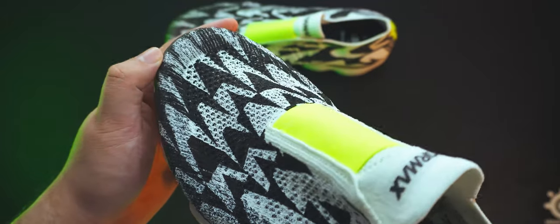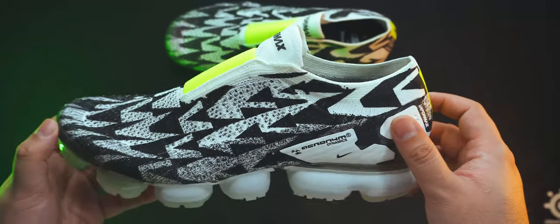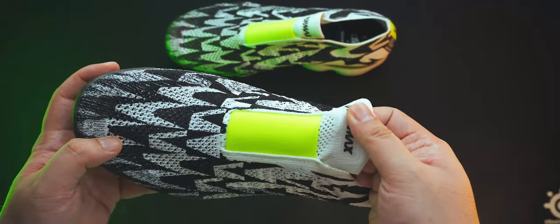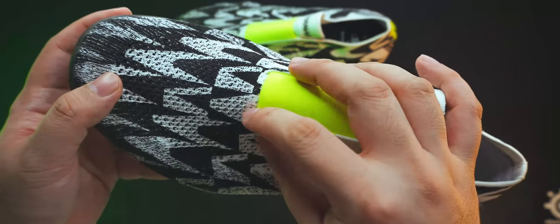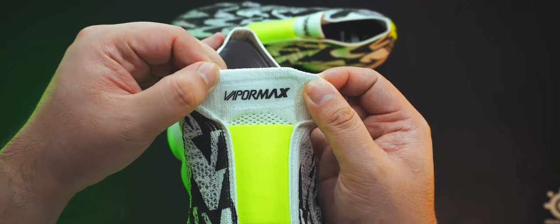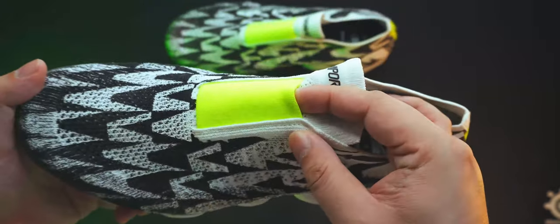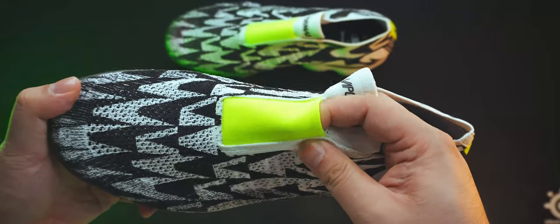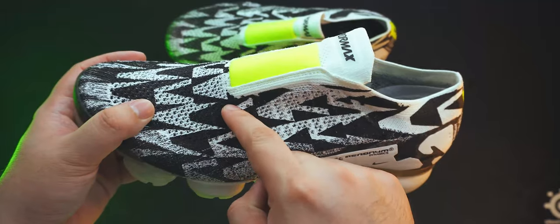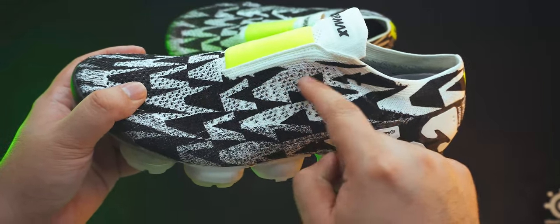Moving on to the middle, we can see it's a one-piece tongue, denoted by no material cuts at the start of the tongue at the toe box. Flyknit-made sneakers are usually just one big material sewn at the back, so this is standard. The VaporMax wordmark is here, along with an elastic material on top of the tongue in the Volt colorway, just so the sneaker stays snug to your feet. There are no laces, but you can actually poke holes in the Flyknit and sew them through if you are so inclined.